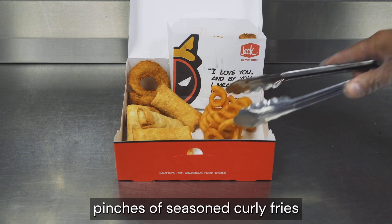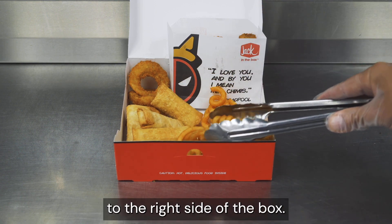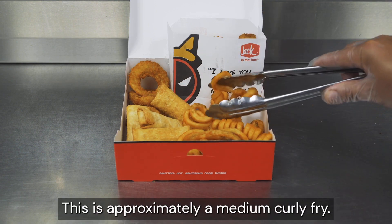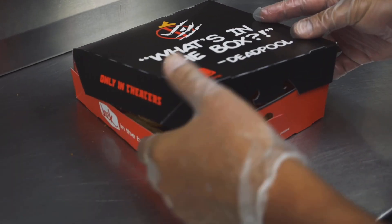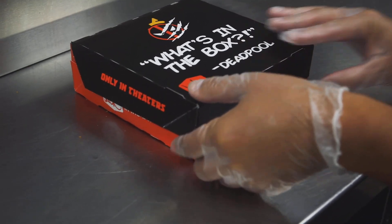Add three tong pinches of seasoned curly fries to the right side of the box — this is approximately a medium curly fry. Close the box and press the promo tab.